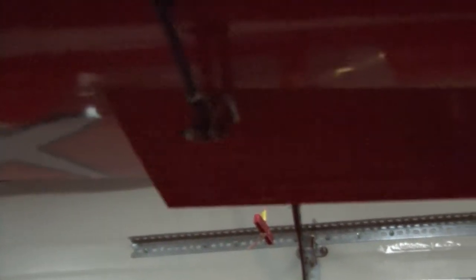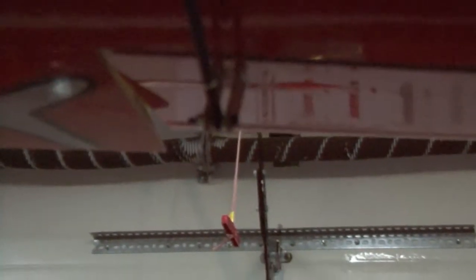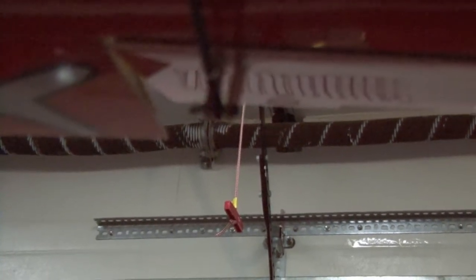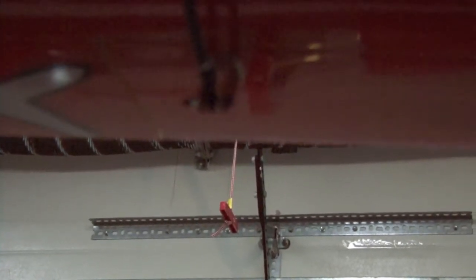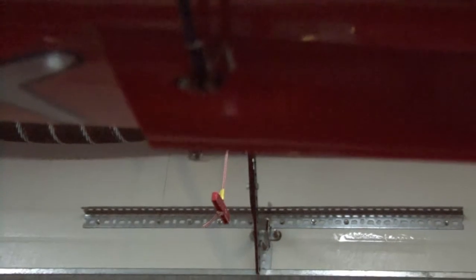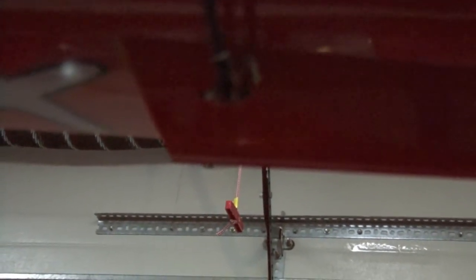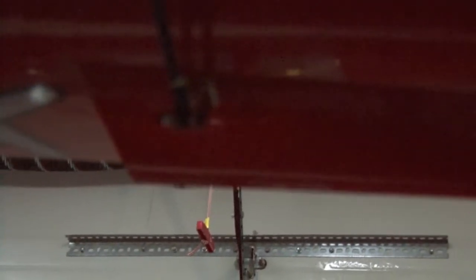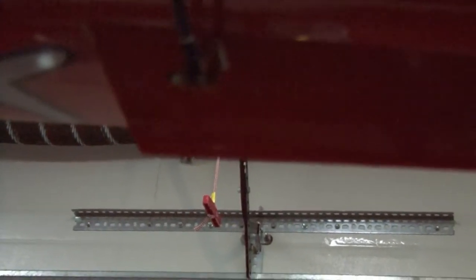The ailerons are fully functional. That's the triple rates — that's low rate, medium, high. I got it backwards: that's low, medium, high.